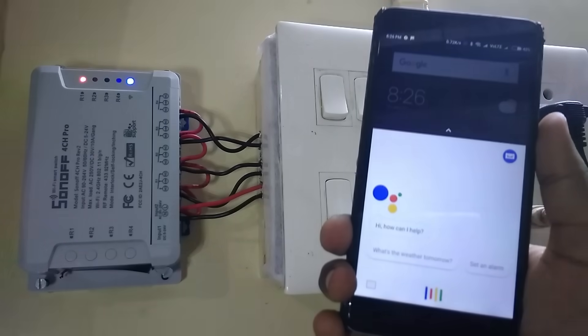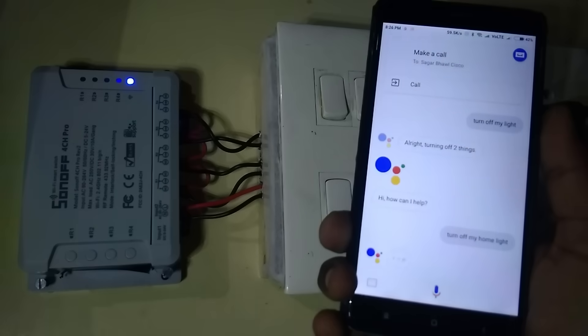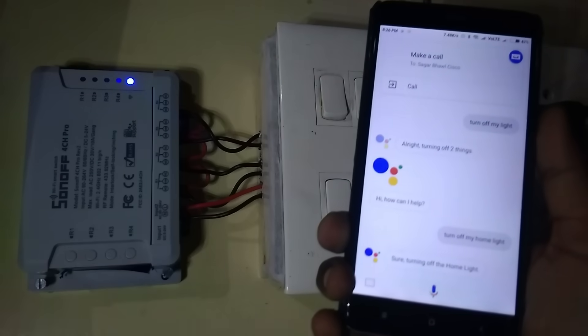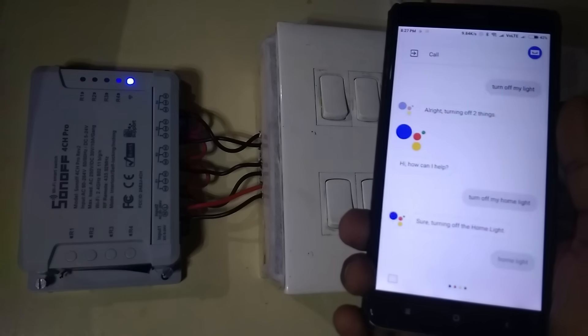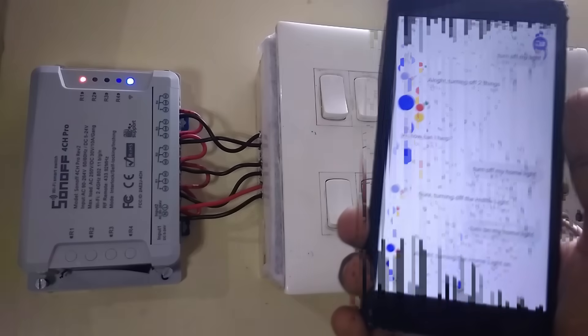Hey Google, turn off my home light. Sure, turning the home light off. Hey Google, turn on my home light. Okay, turning the home light on.